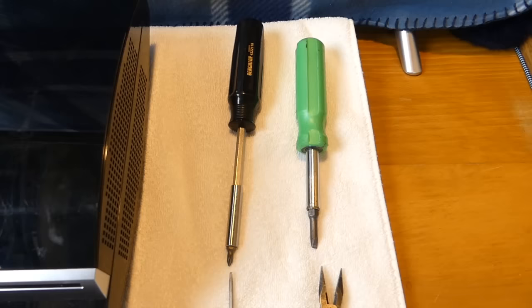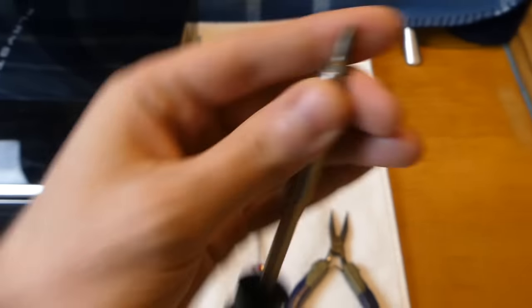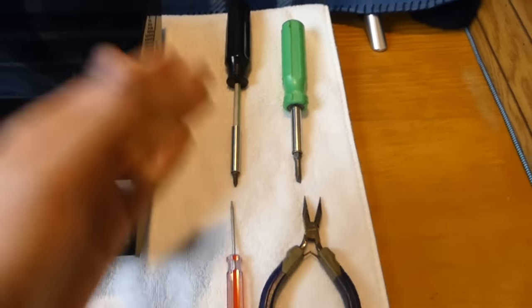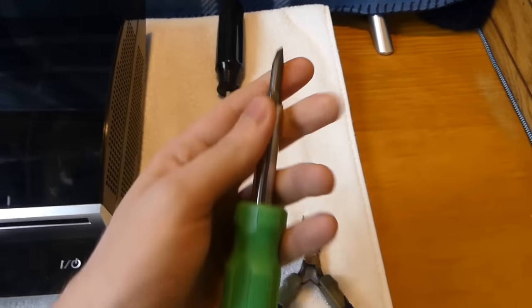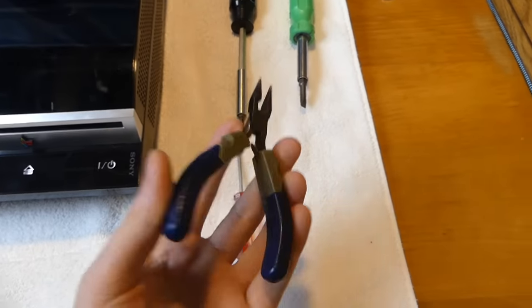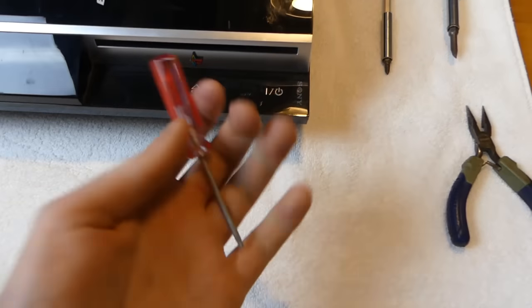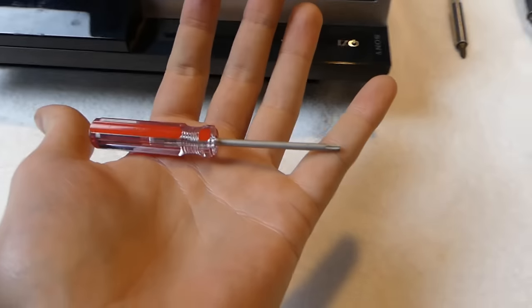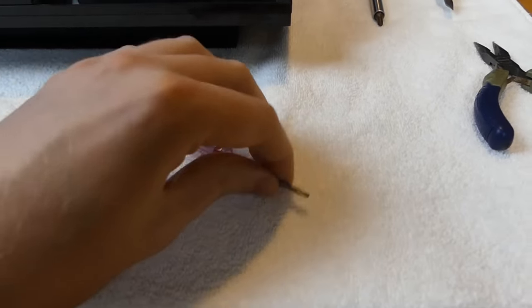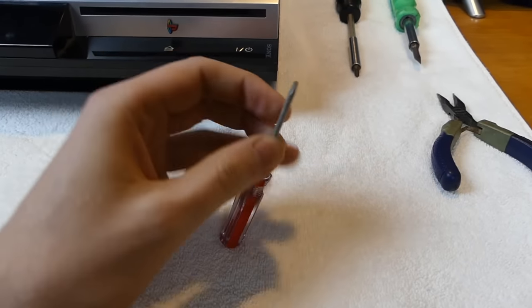The tools you're going to need to open up your PlayStation 3 are a regular size Phillips head screwdriver - smaller is better to be honest - a flat head, and needle nose pliers, which do come in handy. You don't technically need the pliers but I like to use them. You also need the Torx 10 screwdriver safety bit. This one is actually a Torx 9, slightly smaller than it should be, but it will work fine - I use it for my Xbox 360 controllers.